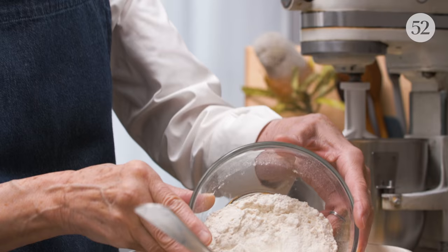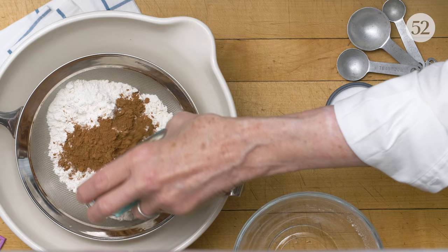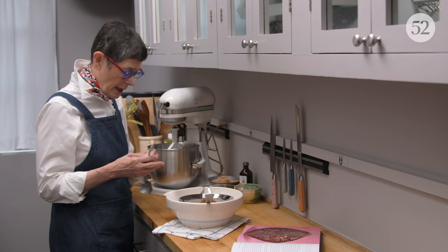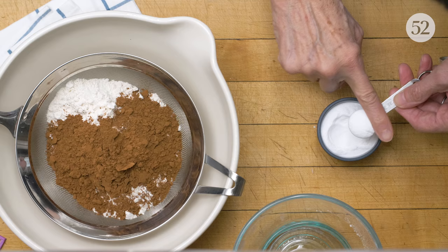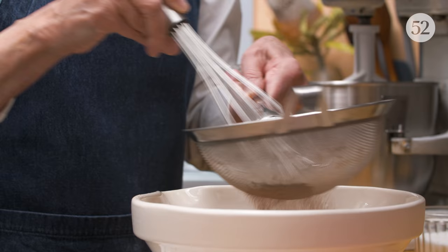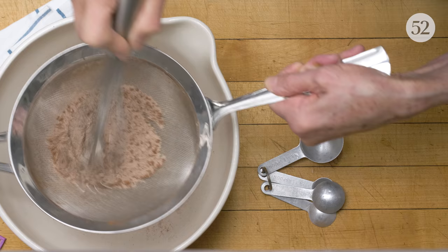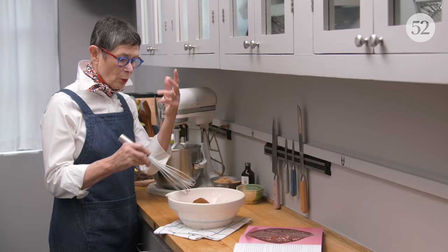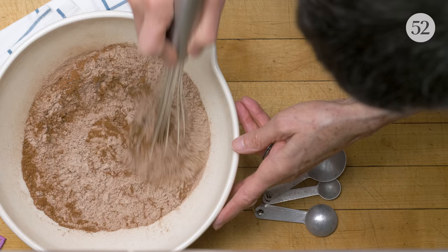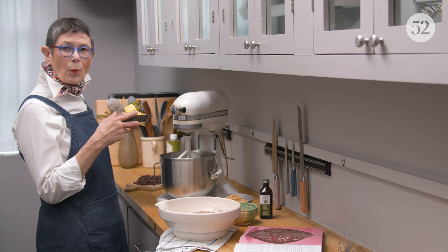All-purpose flour — I'm not a sifter, I really am a lazy baker. I don't love to sift, but this recipe has cocoa in it, and whenever there's cocoa or confectioner's sugar, you have to sift. And half a teaspoon of baking soda. I'm sifting because it always has little lumps — even if you were to mix it, you won't get the lumps out. Whenever you're sifting like that, you need to give your sifted ingredients a last whisk through just to blend them.